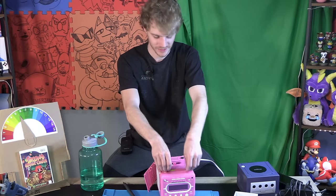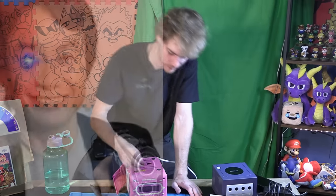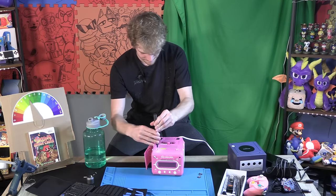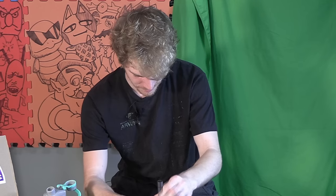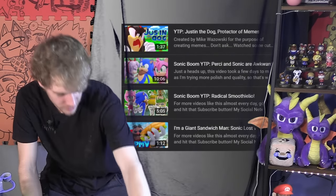I bet they do the Nintendo thing — they hide screws underneath these pads. Nintendo does that, and they actually only do it because they hate me. Yep, it's Nintendo. They're just always trying to mess up my day, ruin my videos. They copyright claimed all of my Sonic Boom YTPs. That's a joke, by the way, and I have to specify that because people might actually think I'm serious.